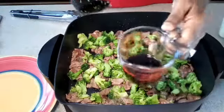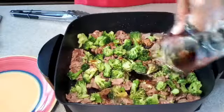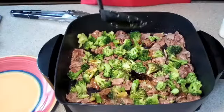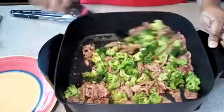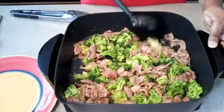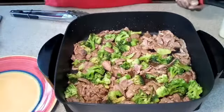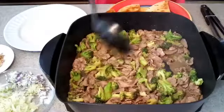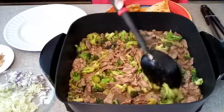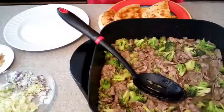Now we're going to add in our teriyaki sauce, then we're going to let it simmer for about 15 minutes, just until the broccoli is fork tender. We're going to go ahead and put a top on it and let it simmer about 15 minutes. That's all done — it simmered for about 15 minutes. As you can see, it's nicely cooked and our teriyaki sauce has blended in there really well. So now I'm going to go ahead and set this to the side so that we can build our tacos.